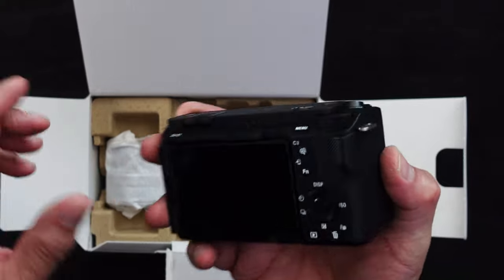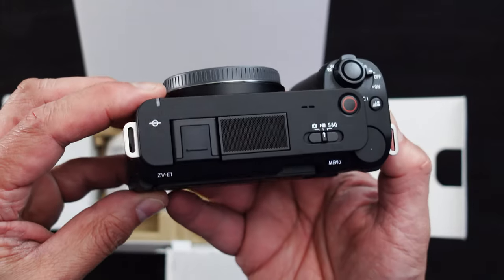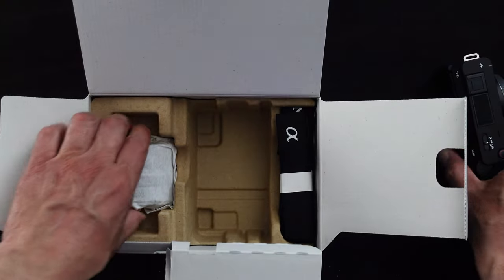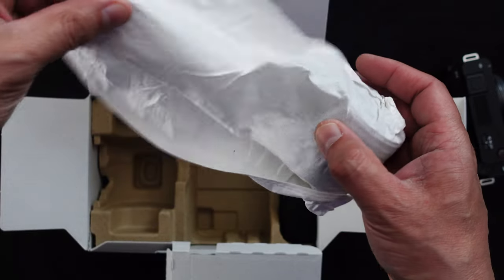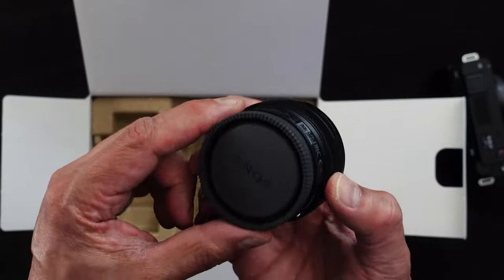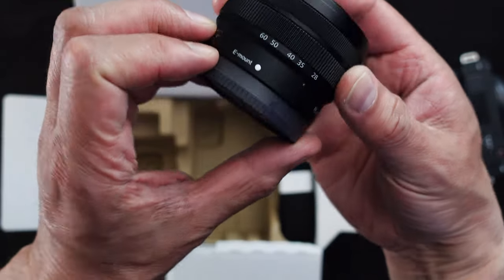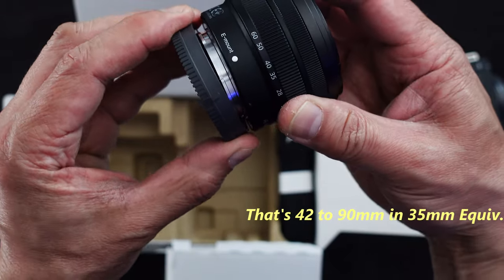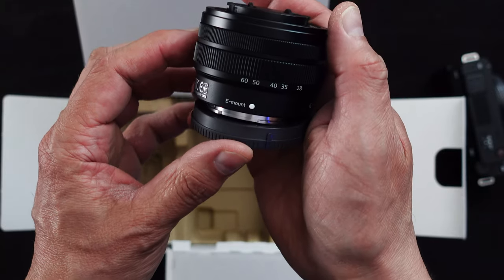Now I bought it with the kit lens, which I'll open up next. It's got the fully articulating frame, just like the other models in the ZV line. It's supposed to have a better microphone that we can have more control over. Let me go ahead and open up the lens and see what I got here. I bought the kit lens with it. I know a lot of people have complained about it online, but give me something to start with. I didn't have any other Sony lenses that would fit on this camera, so I'm starting fresh, really. Some people have had good luck with it. We got a 28-60 zoom lens.